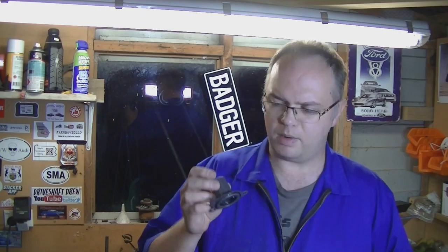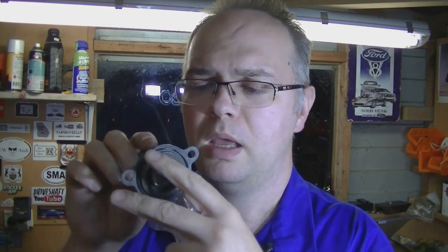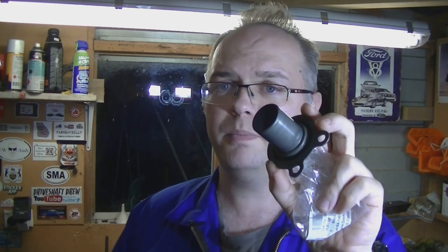You may remember back in the gearbox preparation video — I rebushed this part, this release bearing sleeve. I changed the bush, the oil seal in there. I also kind of wiped off the corrosion. We've got a new release bearing — you better have a nice new surface for that to work on. So we've got a new one of these, and this one's genuine. As with the clutch fork, these both came from Grease of all places — that was by far the cheapest.